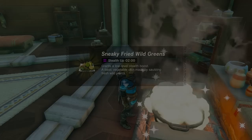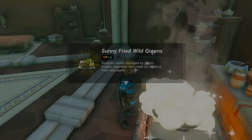Swift Violets give a speed bonus, Mighty Thistle gives an attack bonus, Amaranth gives a defense bonus, Blue Nightshade gives a stealth bonus, and as mentioned earlier, Sundelions heal Gloom.